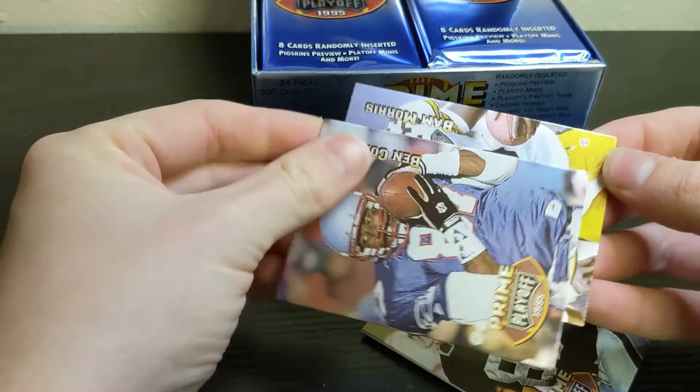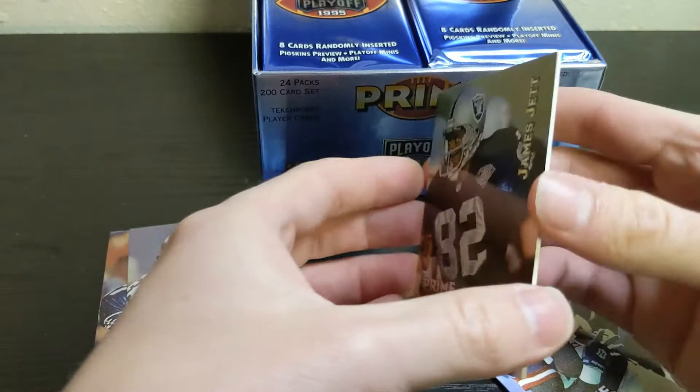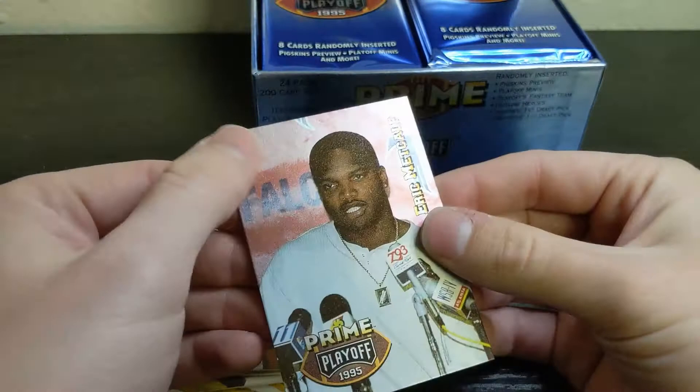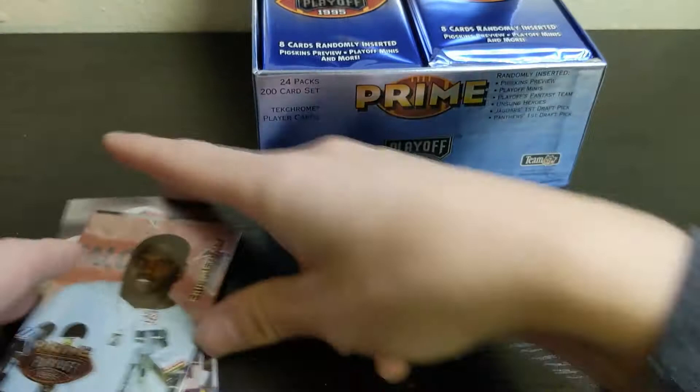These first two are stuck together just a bit, but we have Ben Coates, Bam Morris, James Jett — which I always thought was a great name for a wide receiver — Rod Woodson, Rodney Hampton, Eric Turner, Frank Sanders, and Eric Metcalf. Overall they didn't stick too bad and they look like they're in pretty good shape.